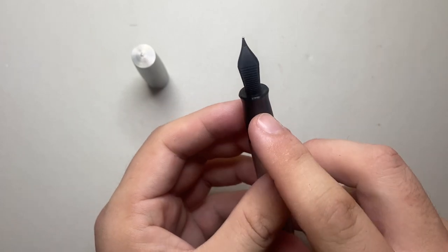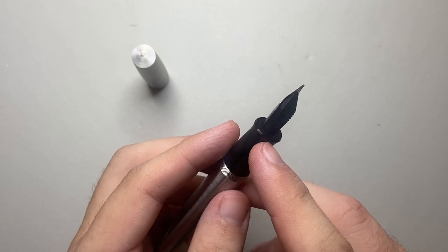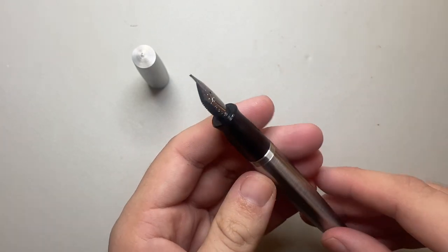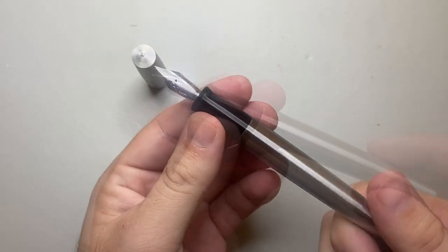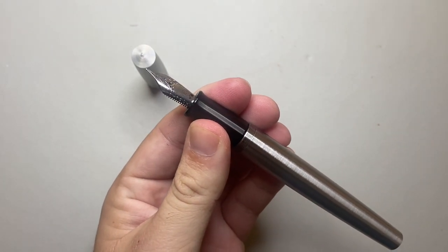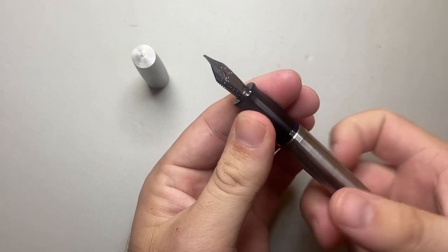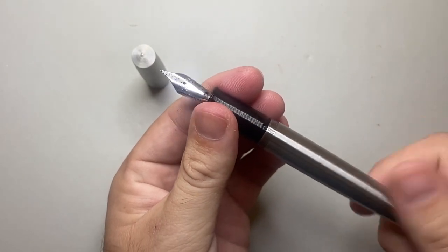There was a problem in the last year or so with the housing of Jowo nibs — some cracking and things like that. Ben has inspected all of them and changed them out, so you are guaranteed a good housing when you buy a pen from Gravitas Pens. The pen is a standard international cartridge converter pen and comes with a handful of Pelikan Royal Blue cartridges and a converter.